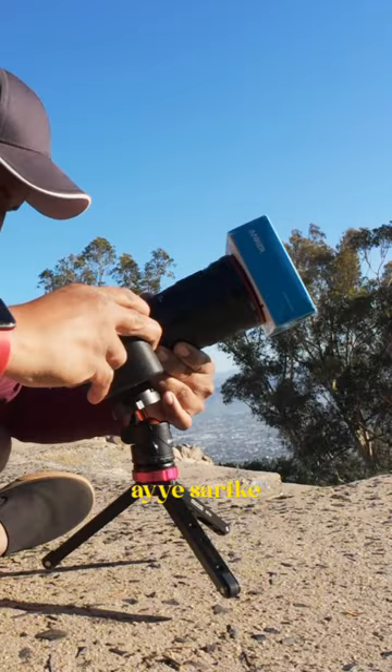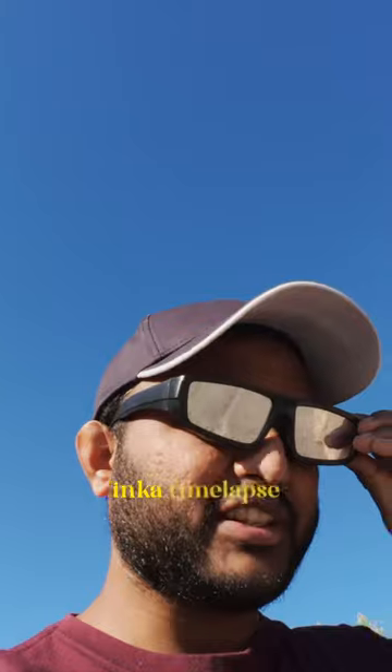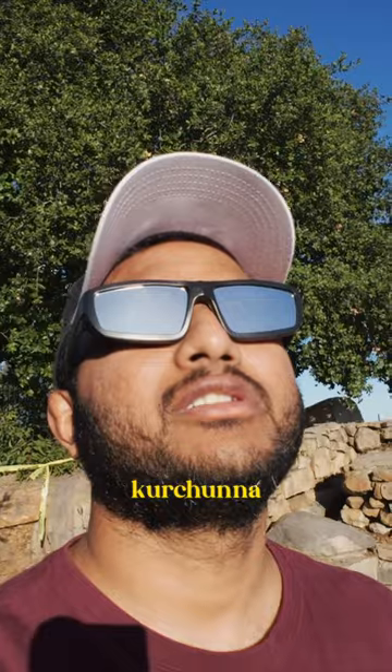I will start the eclipse shoot. I will start the camera settings and begin capturing the eclipse. I will enjoy the eclipse.